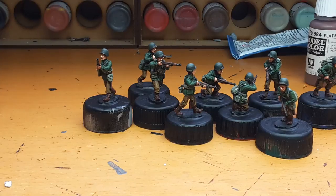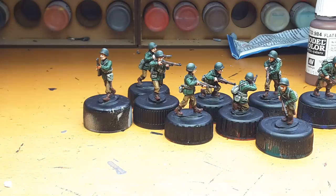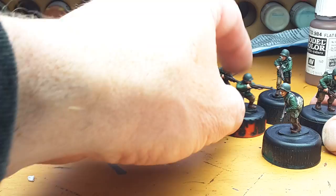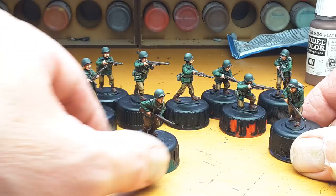Good afternoon. The first squad of American infantry are completed for the new project. These are the Empress miniatures new range of late-war Americans, and very very nice too. I need to add a few five o'clock shadows — once that's done this will be the first squad done and dusted.